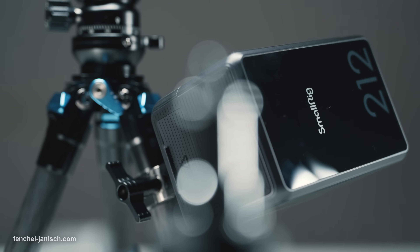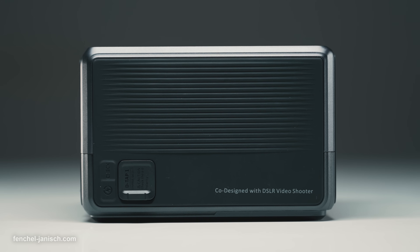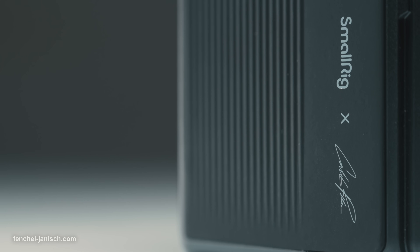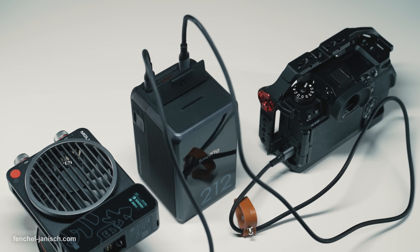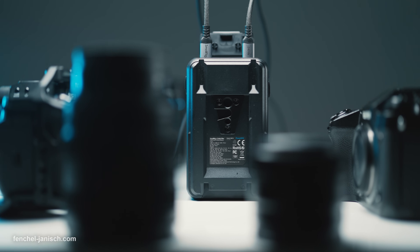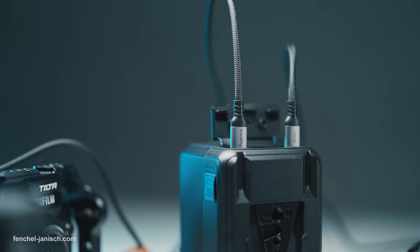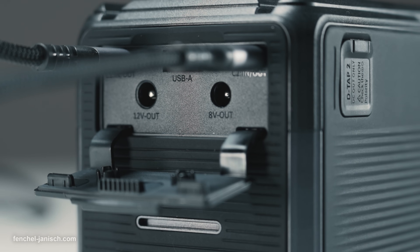The SmallRig VB212 Mini V-Mount Battery is a high-end powering unit designed to be used with cameras, lights, notebooks and other electronics simultaneously via USB-C, USB-A, DC output and D-Tab.